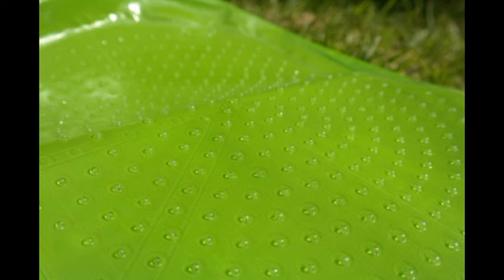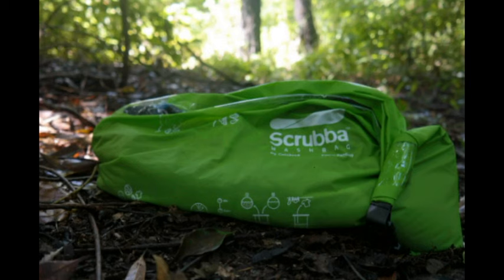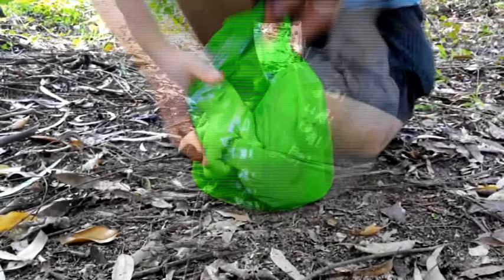Hey guys, it's i7 here coming back with part two of the Scrubber Wash Bag by Calibrate — it's Calibrate with an 8, not Calibruz like I said last time, so sorry about that.